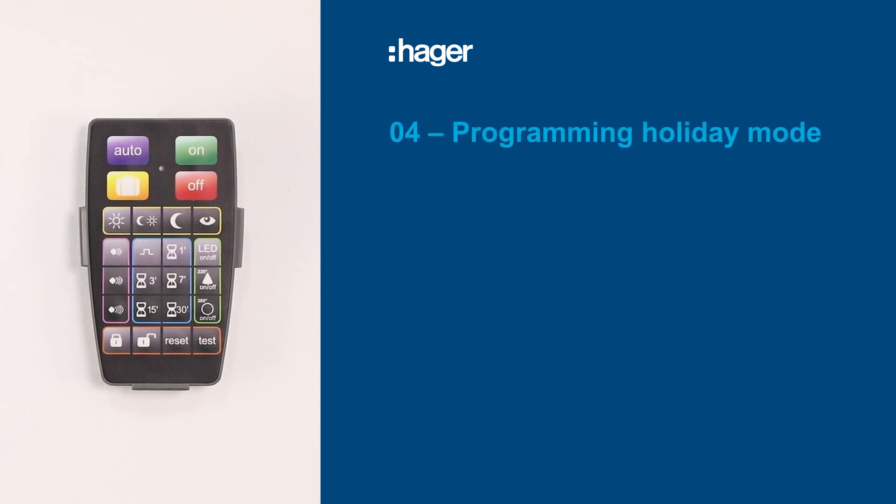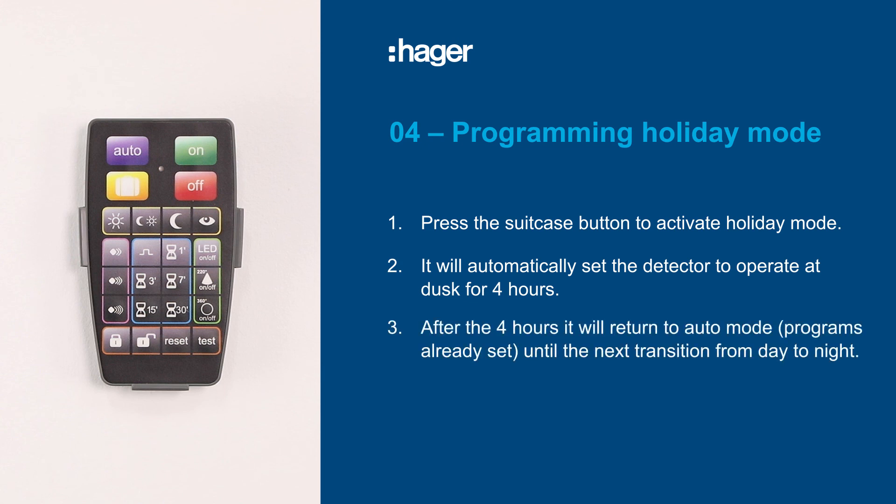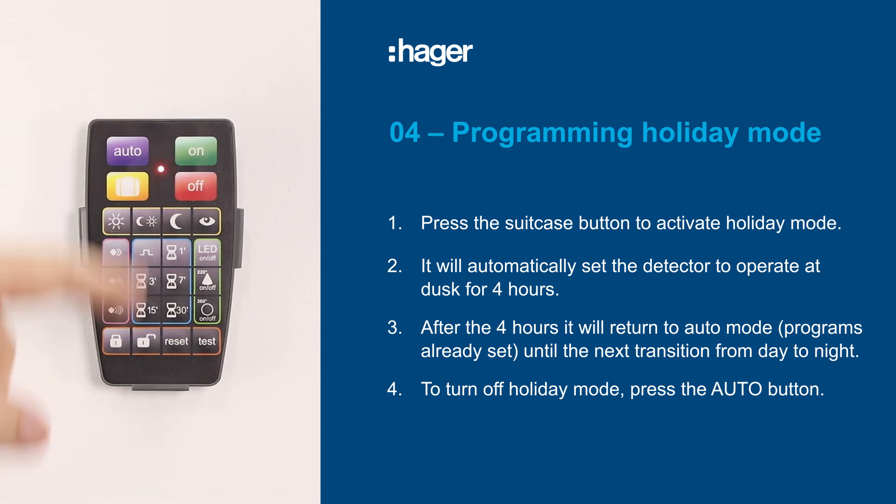To program holiday mode, simply press the holiday mode button on the remote. The detector will automatically operate from dusk for four hours. After this time, the detector will revert back to the settings you have already programmed in auto mode until the next day at dusk, when it will repeat this again and so on.